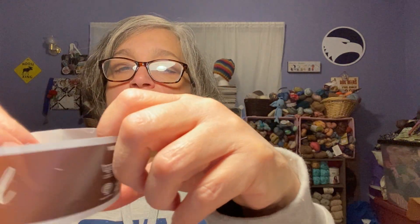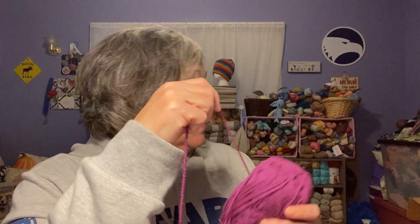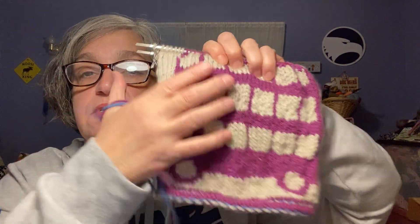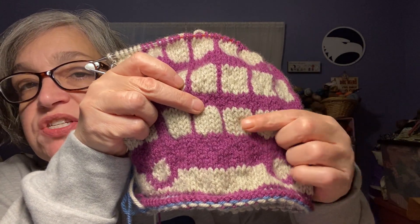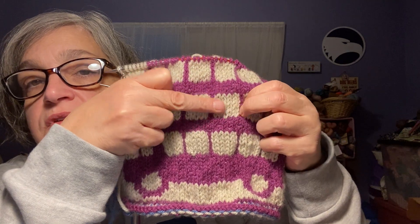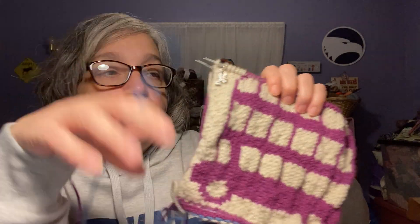It's Stylecraft Special Aran — 100% premium acrylic, 100 grams, 214 yards. I got this off of Lovecrafts a long time ago. It's very, very soft. Down here the floats are puffing out a bit because I carried them too many stitches, but I corrected that going forward and they're not puffing out anymore. It'll look better and better the more I do it as I get more practice. And I have my little Harry Potter stitch marker.